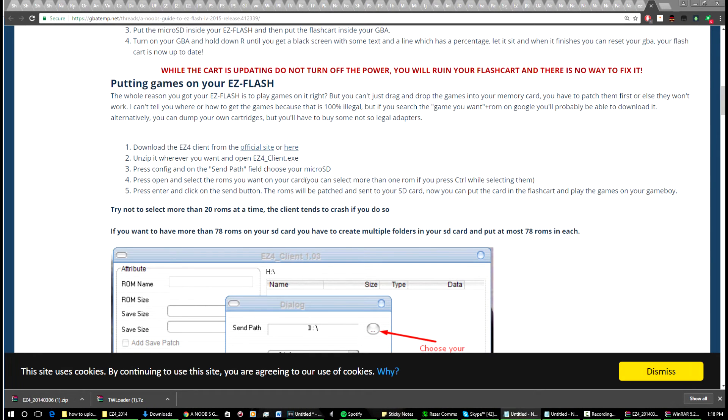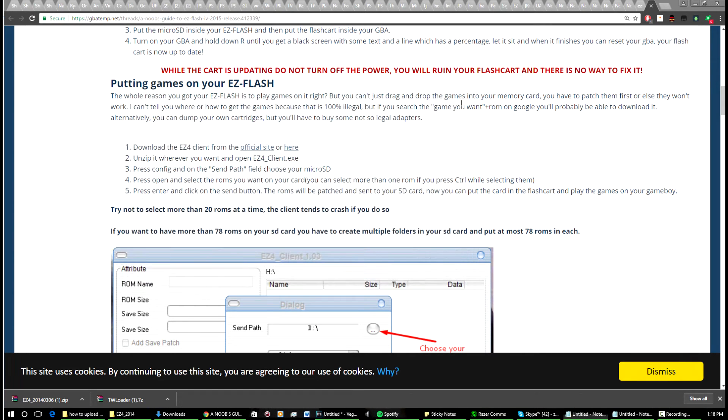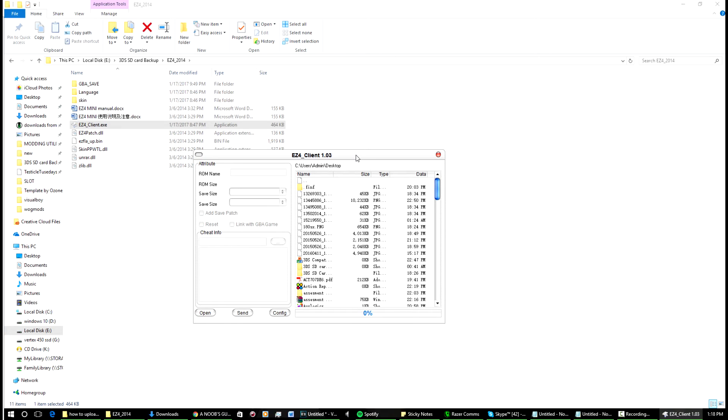Once it's downloaded, copy the contents to a folder you want and extract it — that's what I've done here. Then you're going to want to open up that client and it'll make sure everything is set up properly. This is what the client looks like when you open it. Now you're going to want to navigate to the folder where you have everything saved and downloaded.